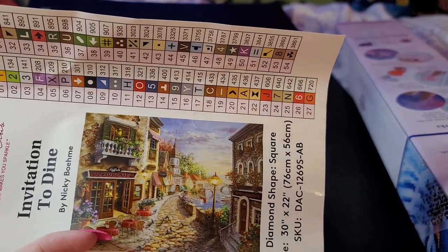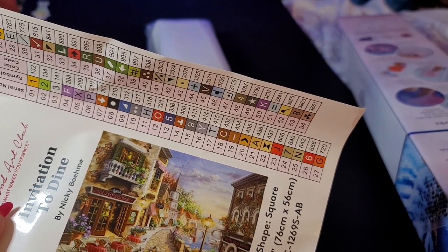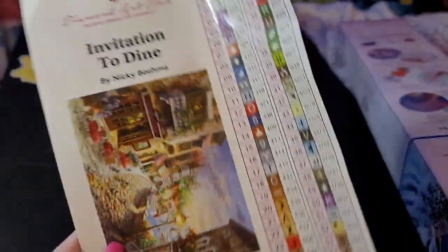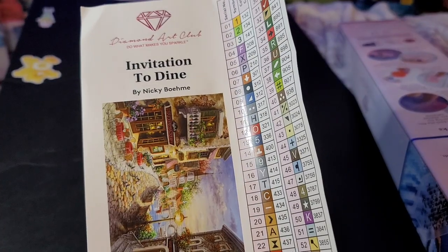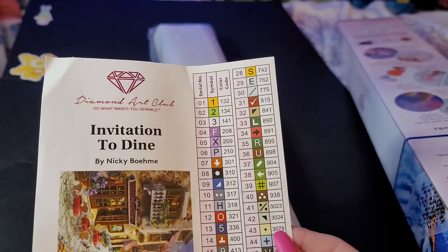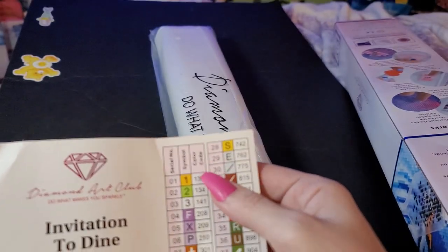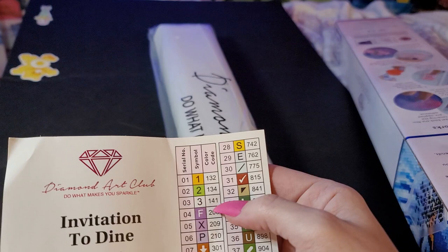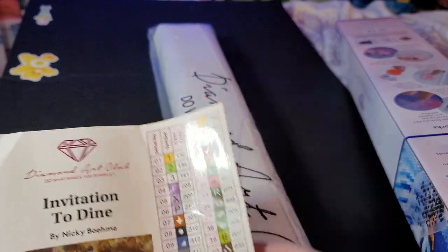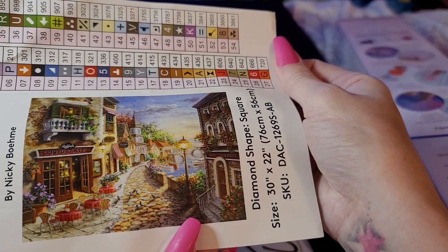It is 'Invitation to Dine' by Nikki Bohem — I probably said that completely wrong. It is a square, 76 by 56, or 30 by 22 inches. It's got 54 colors and three ABs. With Diamond Art Club, anything below DMC code 150 are considered ABs — that's just for Diamond Art Club. Look at this, I would love to go there, doesn't that look so nice?